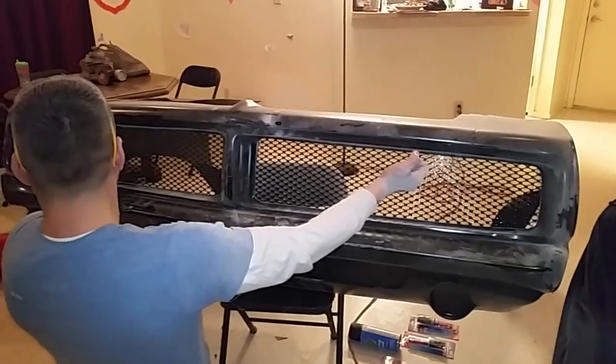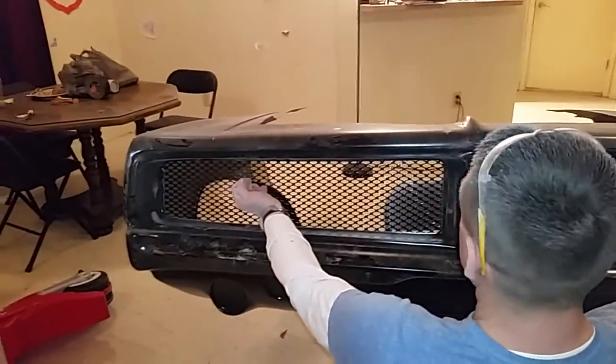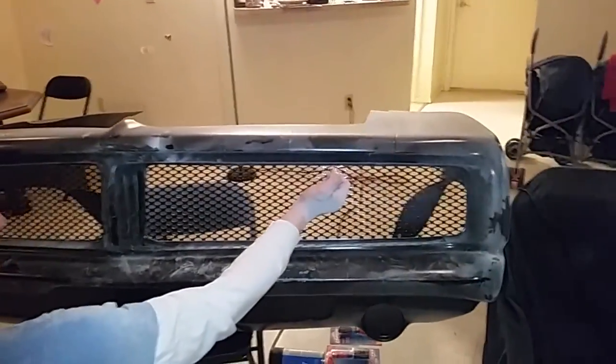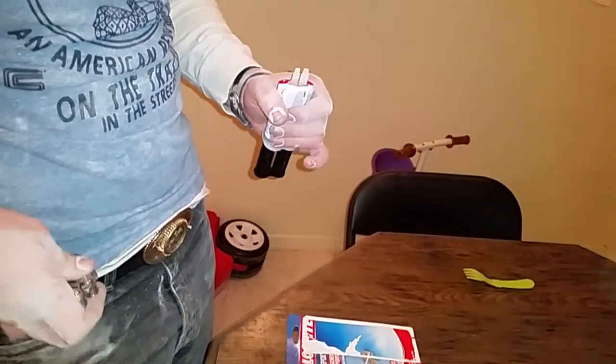This is the idea. Now we've just got to epoxy everything in place — should be pretty straightforward. I've tried epoxy on the shifter before; that's what's holding my grenade shifter on right now, and it works.